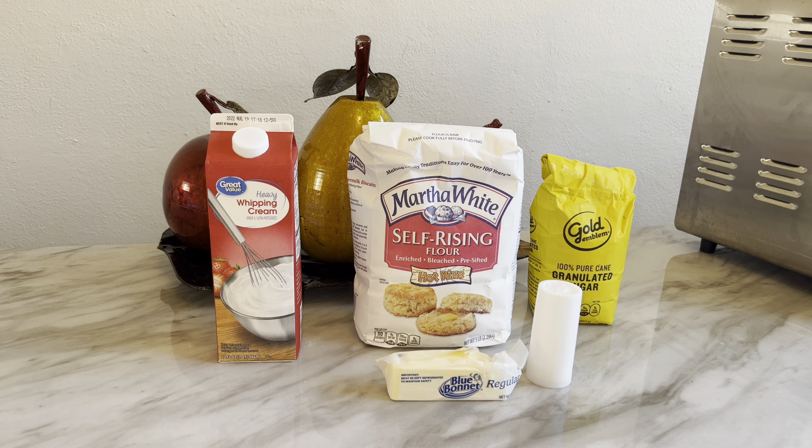Hey everybody, welcome back to Cooking with TK! Today I'm going to show you how I make these delicious butter swim biscuits. These are butter swim biscuits — biscuits that have a good buttery taste, they're very fluffy, and they're simple and easy with some simple ingredients. So let's go ahead and get started.